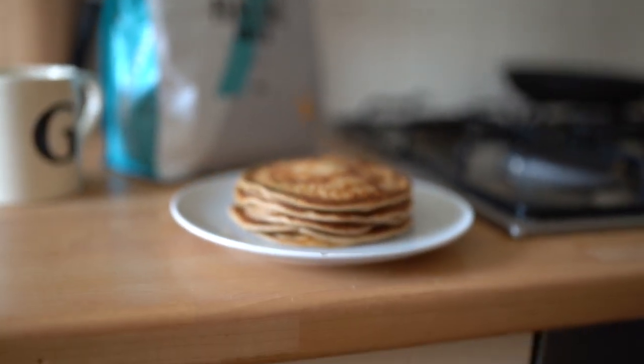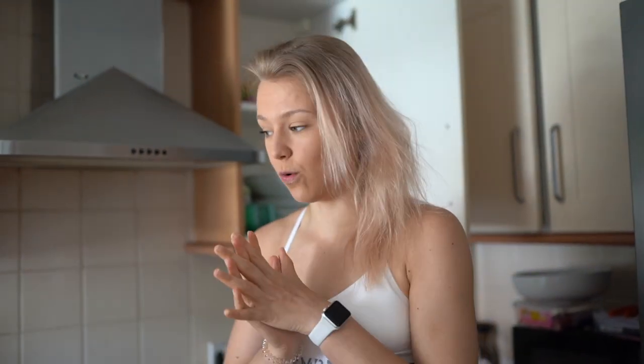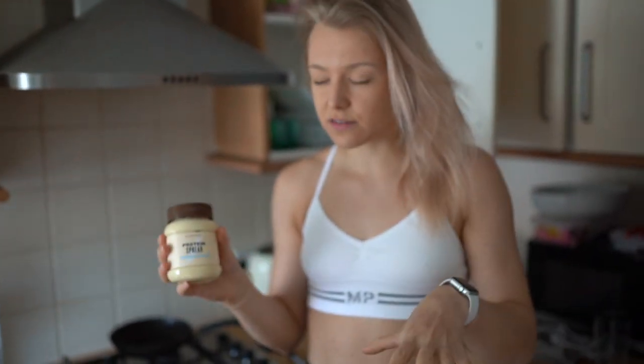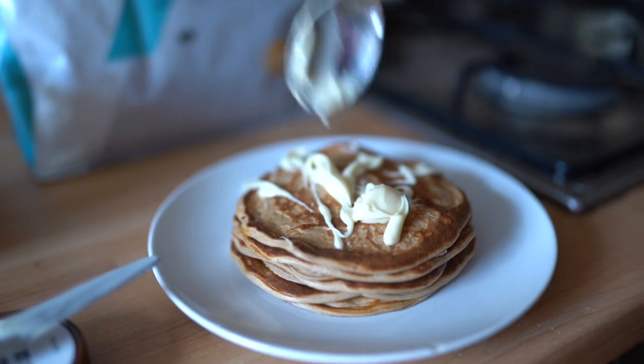One, two, three, four, five — boom. Toppings wise, I'll have eggs and bacon with maple syrup, or for lunch I'm going to have another batch with four sausages and an egg. Or for the evening, if I fancy something sweet, I'll have this spread and then some strawberries melted from the freezer — because they're delicious — and a bit of gooey chocolate.